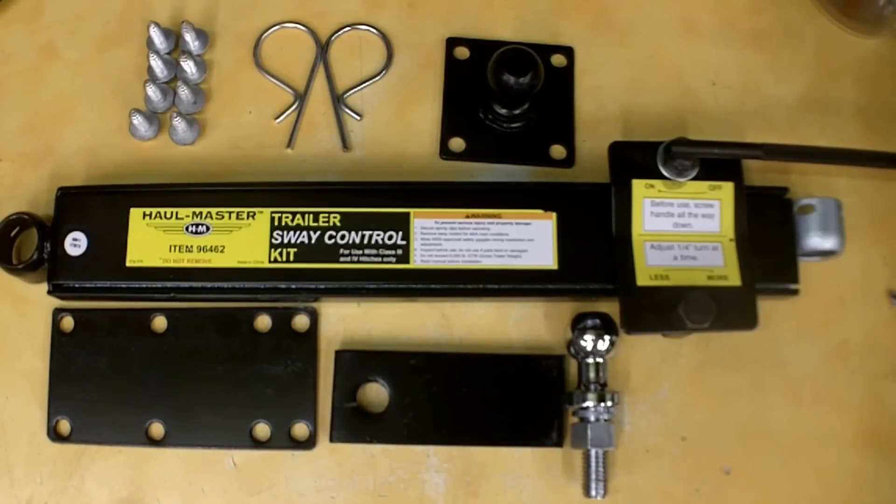Hello everybody. I'm going to do a review on this trailer's sway control kit I picked up from Harbor Freight. This is item number 96462. These retail for $34.99, they were on sale for $29.99. I applied a 25% off coupon, so I picked this up for $22.49 plus tax. Not too bad.